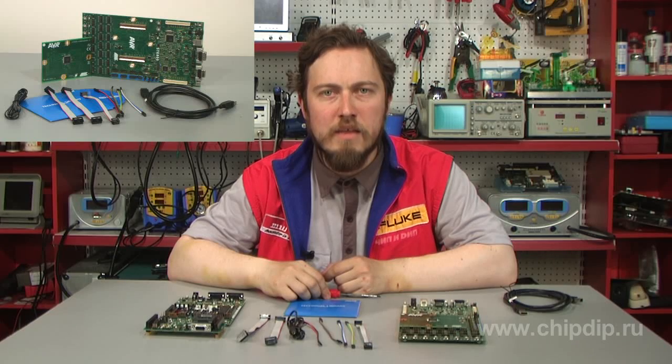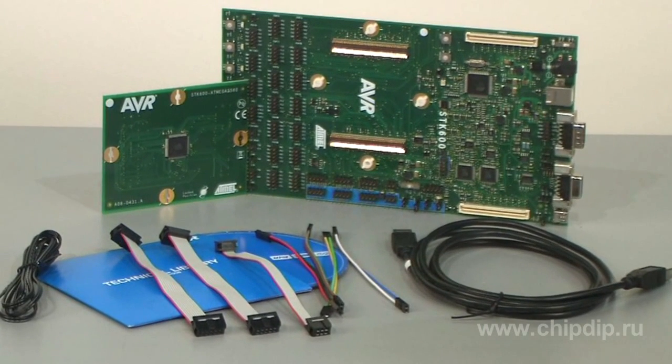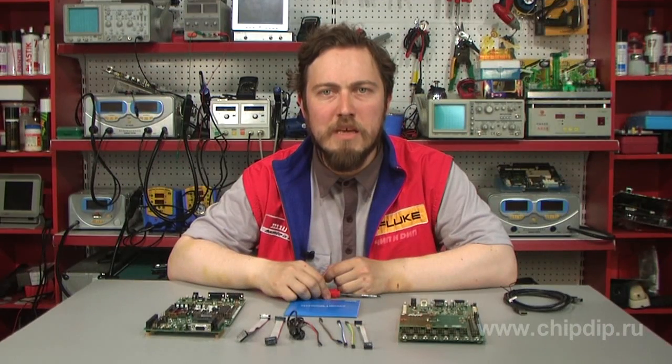The complete set includes the following: the AT-STK600 board, a mezzanine module with an AT-Mega2560 microcontroller, USB power and interconnection cables, and a CD containing the AVR Studio 4 software environment and documentation.